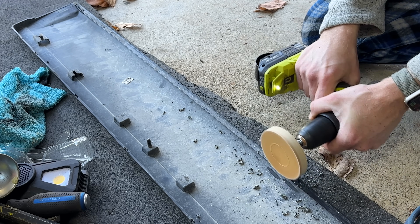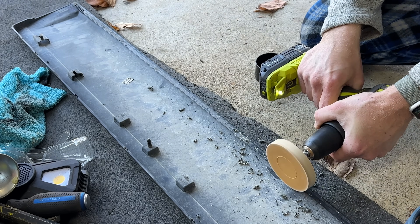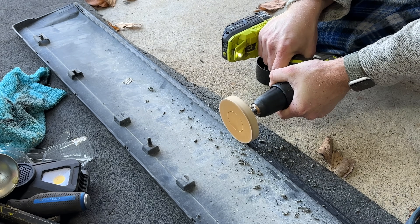Next comes the trim. You've got to have real patience here because you want to do a good job and remove all the residue of the tape.